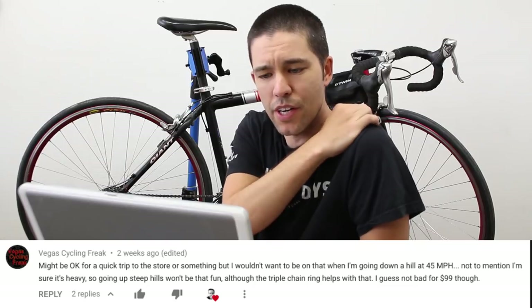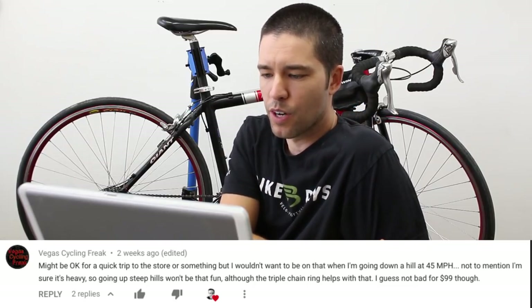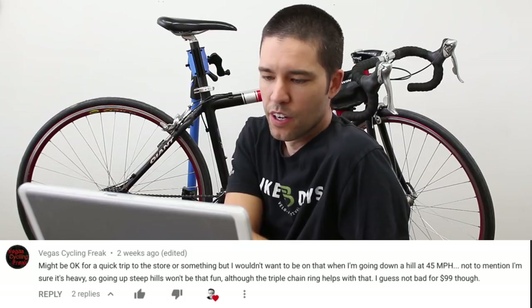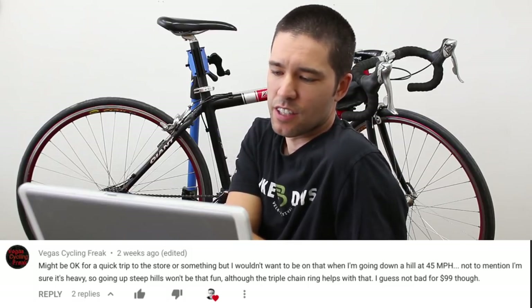Vegas cycling freak says it might be okay for a quick trip to the store or something, but he wouldn't want to be on that thing going down a hill at 45 miles per hour. Not to mention, it's sure to be heavy, so going up steep hills won't be fun — although the triple chain ring helps with that. Not bad for $99 though.